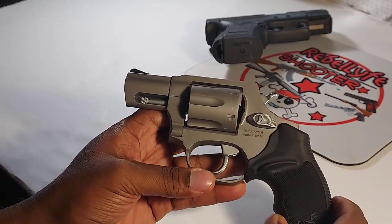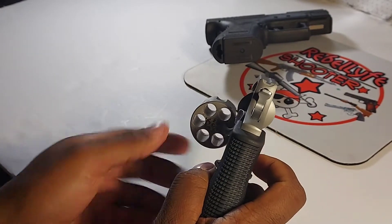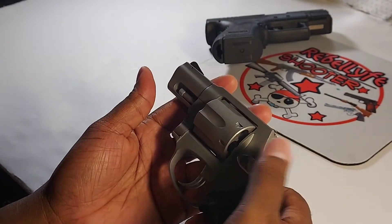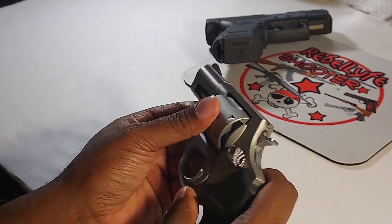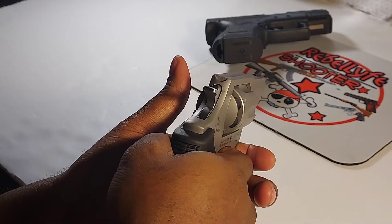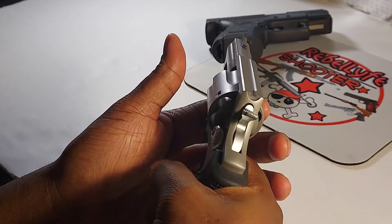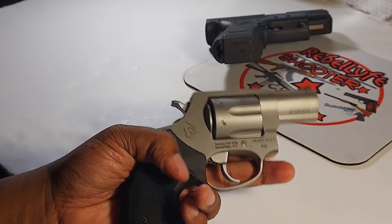It was stainless with the white pearl grip and the gold trigger. I took it to the range, loaded it — that one held five rounds, not six. Shot fine, then I put five more in, went to shoot, and it did nothing. The cylinder just locked on me.